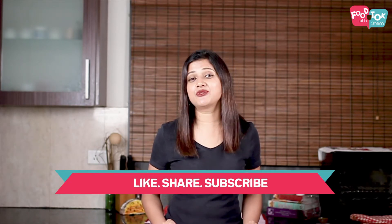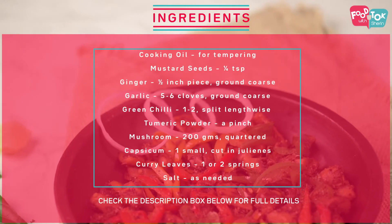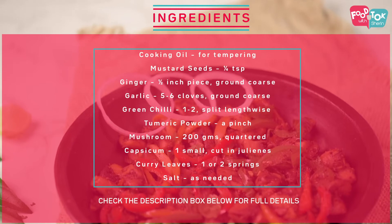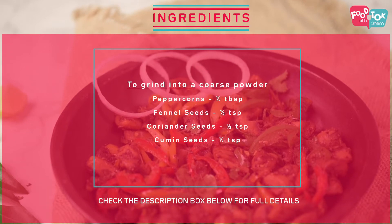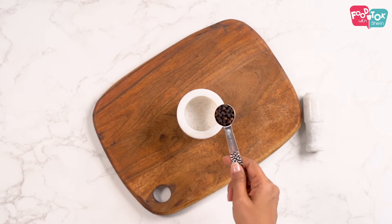But before that, don't forget to like, share and subscribe. Let's check out the ingredients for this recipe first. Let's begin by grinding some spices for this mushroom pepper fry.